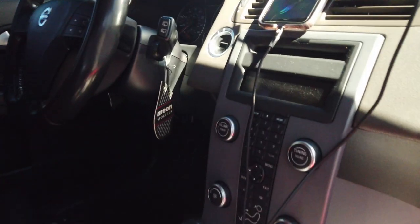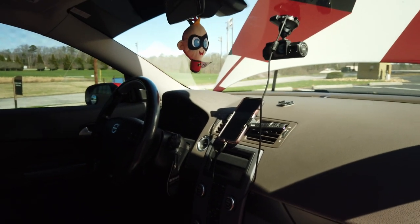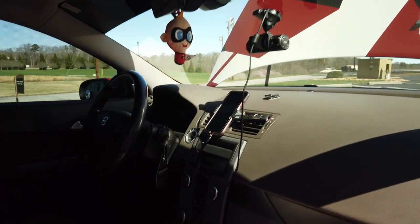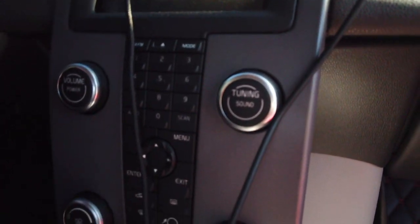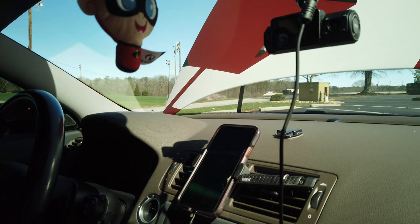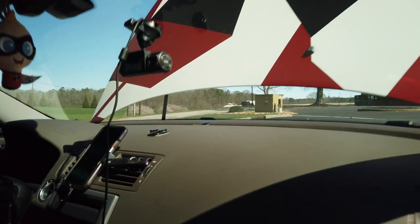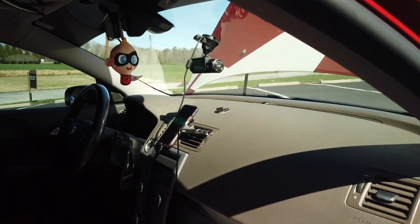Another sore point with this car is the infotainment system. Volvo put in this waterfall-style infotainment system that looks pretty cool, but you can't upgrade it. I do have a Bluetooth module from Grom USA — I'll put the link in the description. As far as updating it, you're very limited. There isn't really a good place to mount your phone either; I use a vent-style phone mount, but it blocks your hazard lights. You can plug in a dash cam or charge your phone via the cigarette lighter up front.